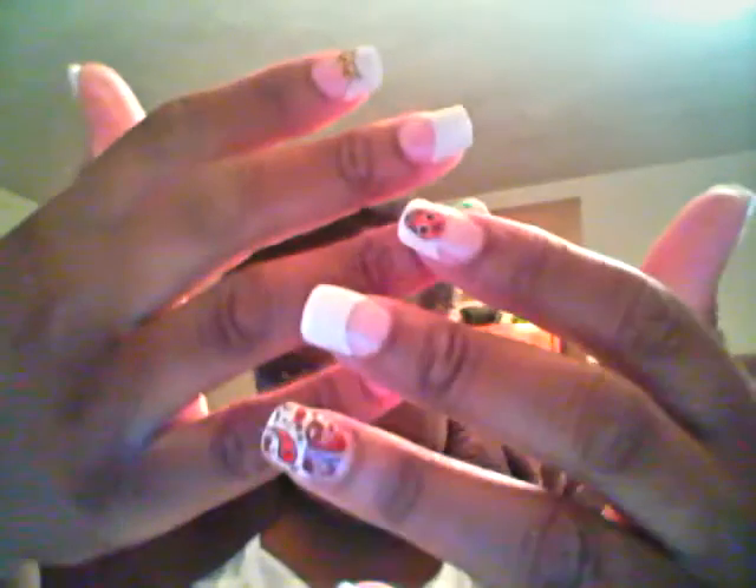That was my first thing I need to show you, and that's what they look like. I'll have to show you guys more later.